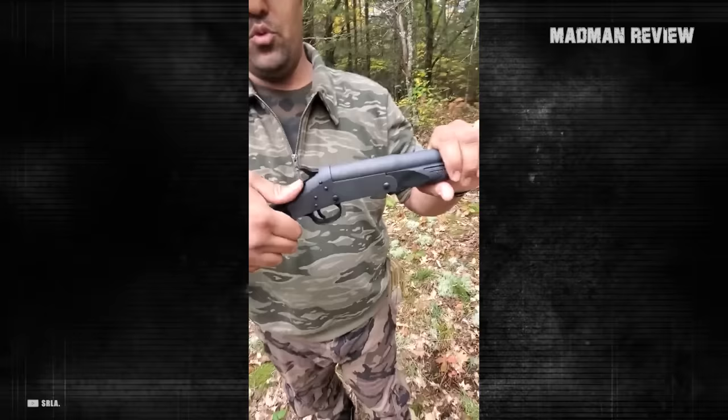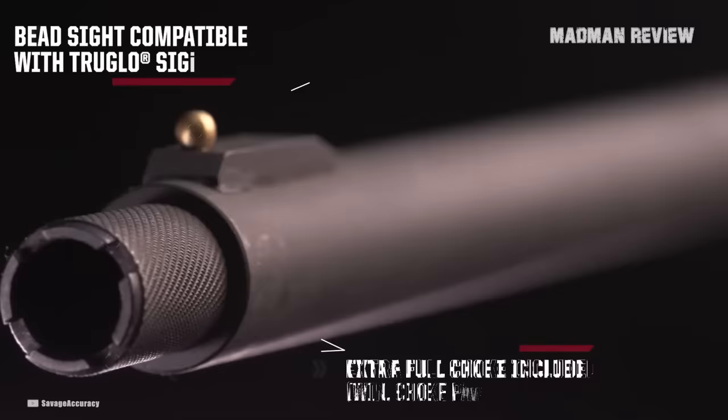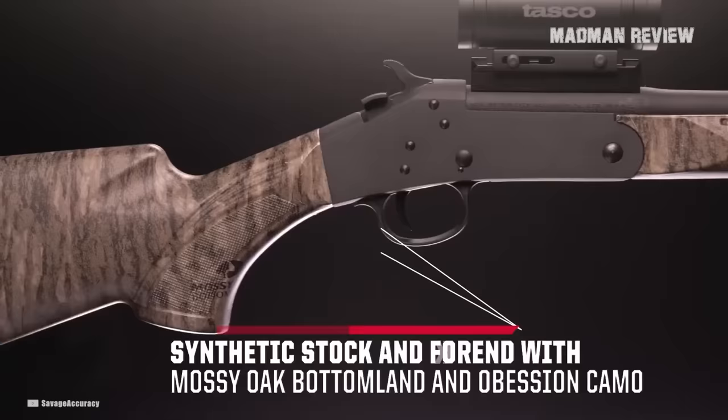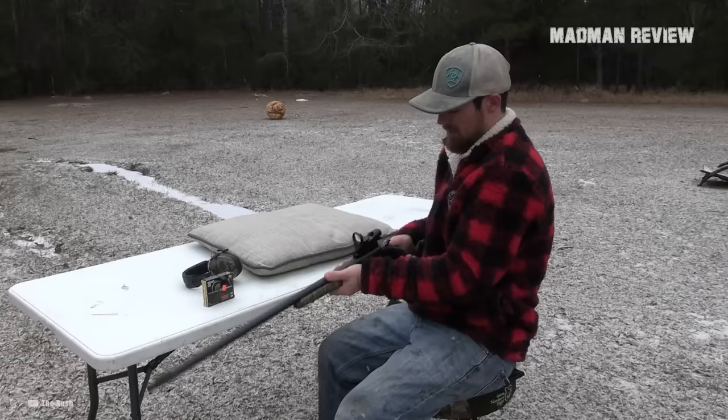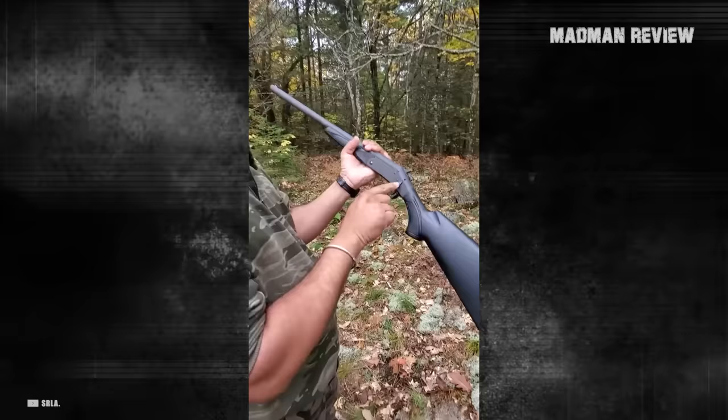Thanks to the 3-inch chamber, handling Magnum turkey loads is no problem at all. Thanks to the pre-fitted rail, you can also use a small red dot sight. There is also a bead sight system compatible with True Glow if you want something simple. Coming with a synthetic stock and forearm, you can choose it either in Mossy Oak Obsession or Bottom Land, both allowing you to blend into the surroundings quite well. While there are already quite some selling points, what makes this gun most convincing is the fact that its price is just $200.